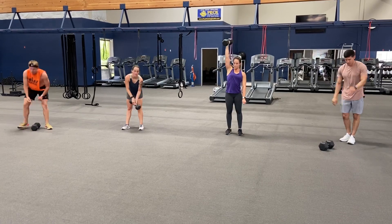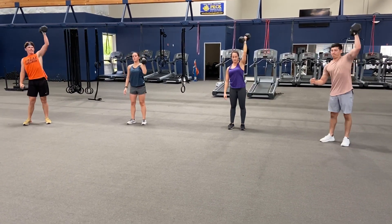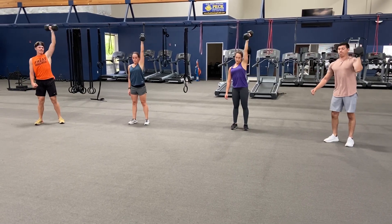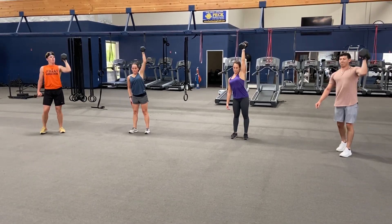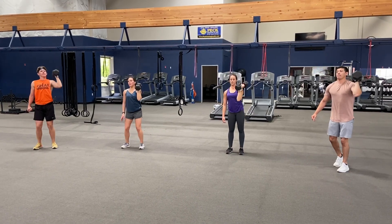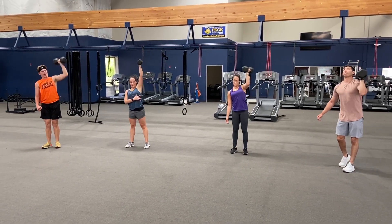Switch arms, here we go. Ready — and one, two, three, four, five, six, seven. Come on, three more, you got it — three, two, and one.